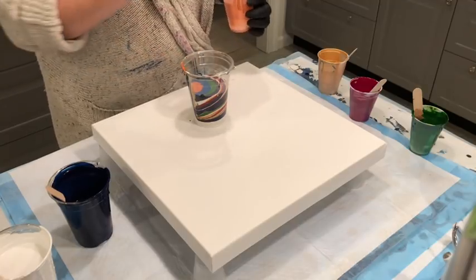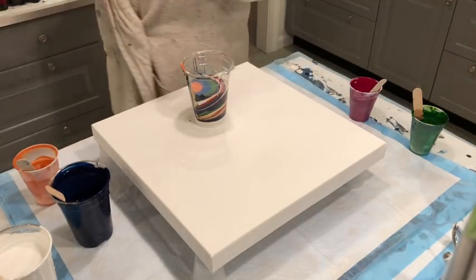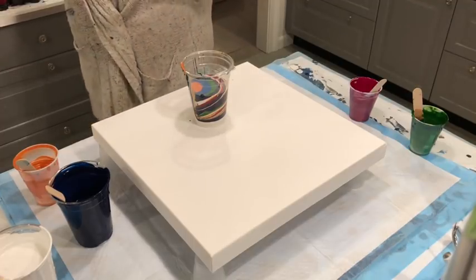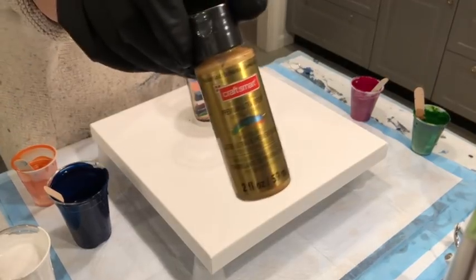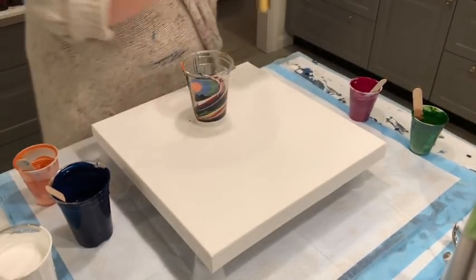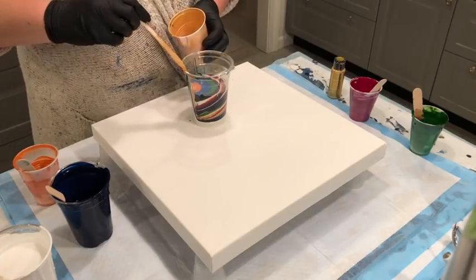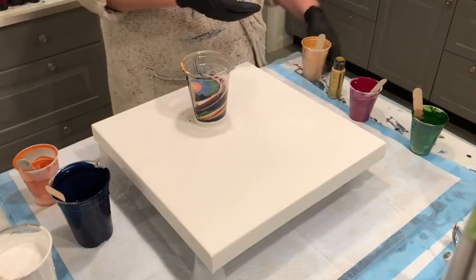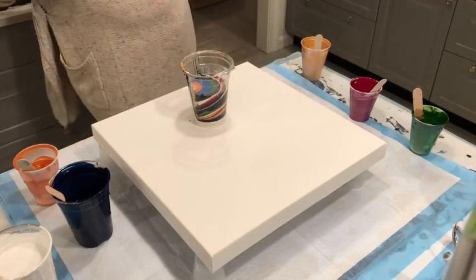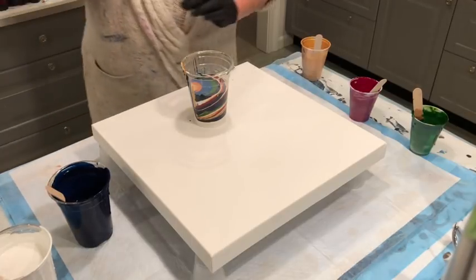I misspoke earlier — this is not the Deco Art Extreme Sheen. This is Craft Smart Radiant Gold. It should do the same thing for a less expensive price, which is always nice.